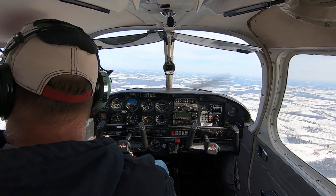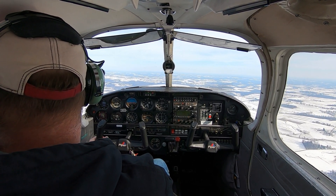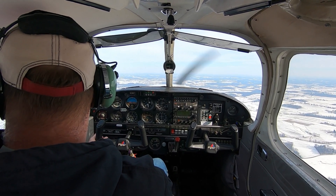Hello everyone and welcome back to J1 Aviation. Today I'm going to give a little cockpit tour of our Piper Cherokee 140.